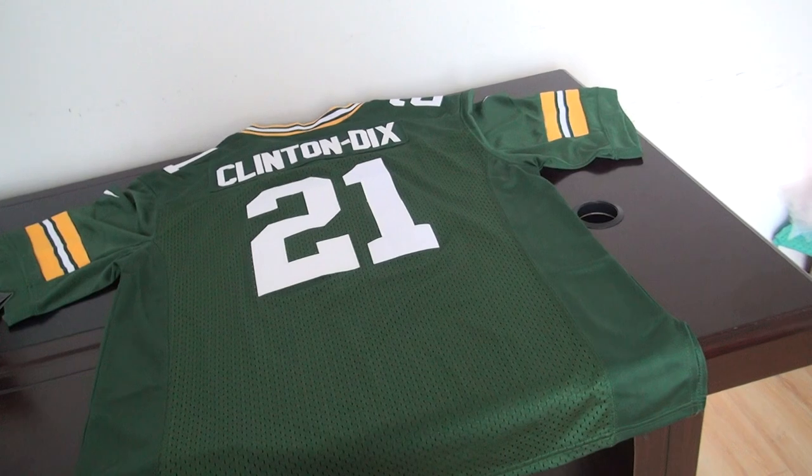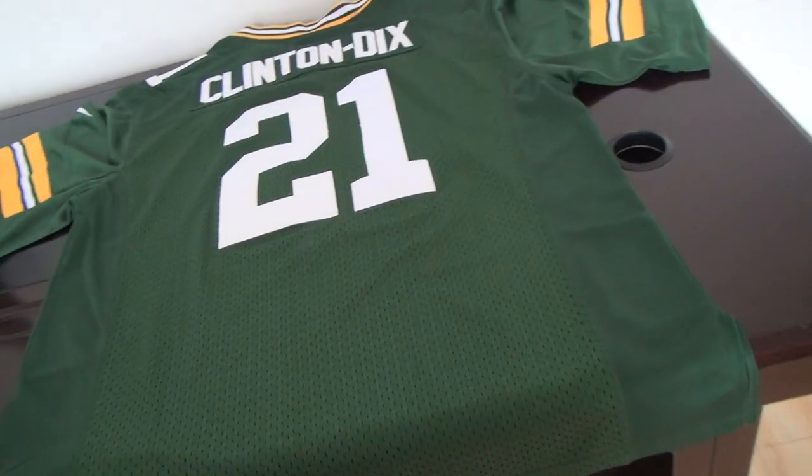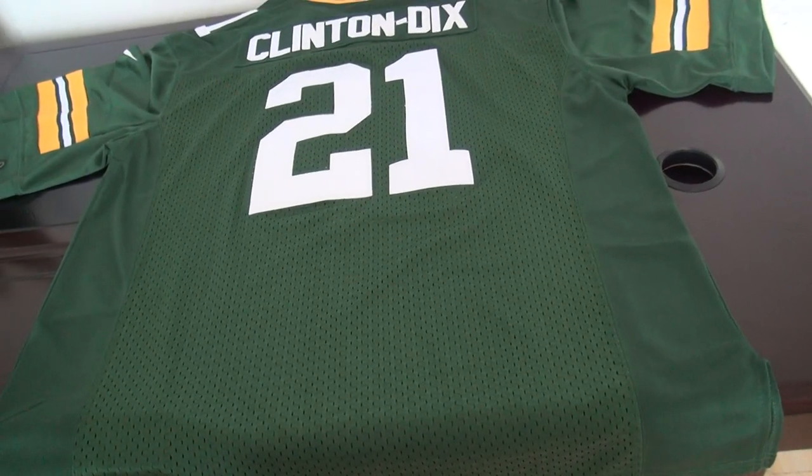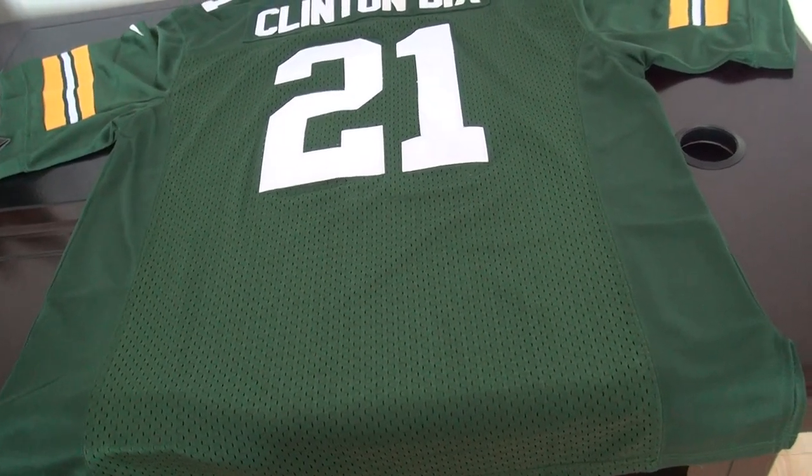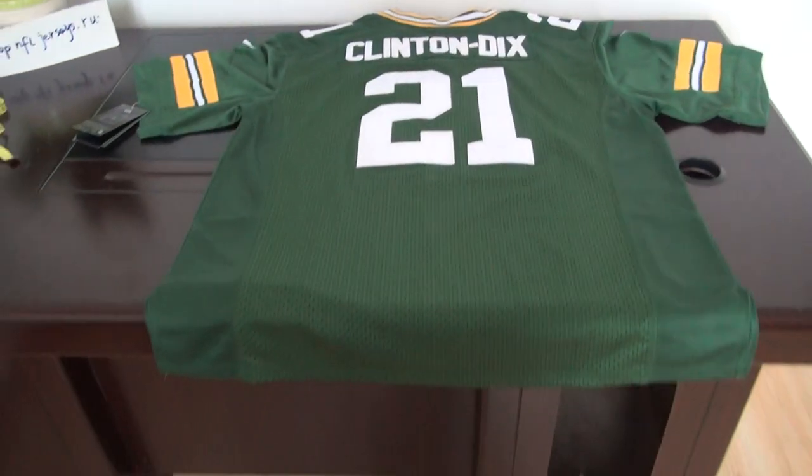I will post the link for this jersey in the comment section — check it there. If you cannot find it, please come to my website. I will show you the links. Thank you for today.